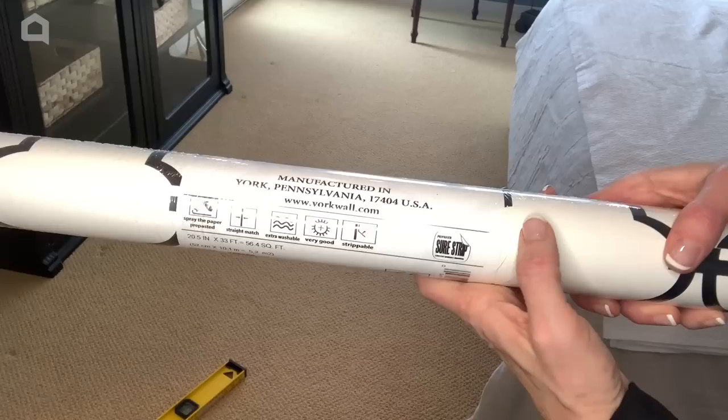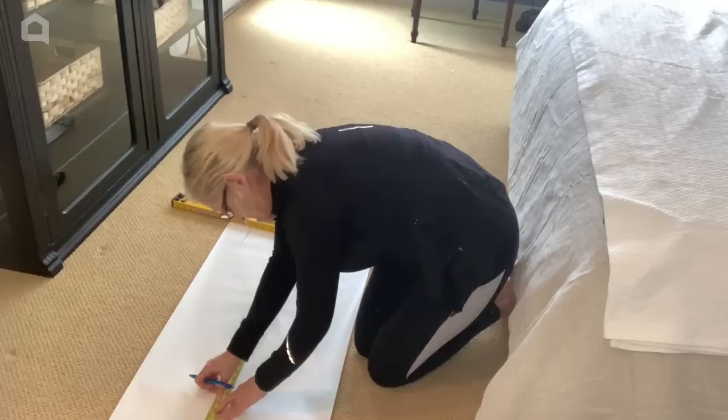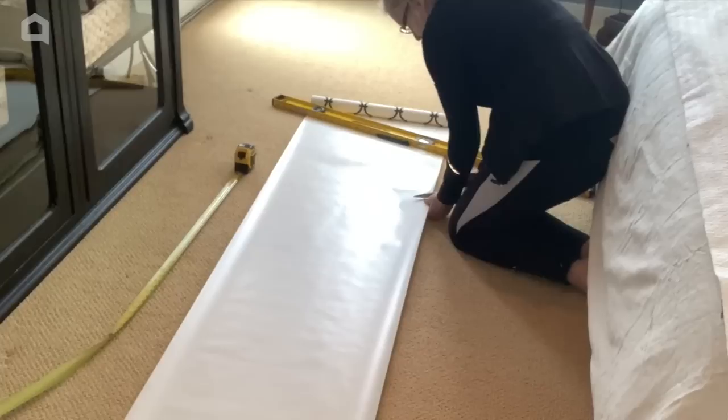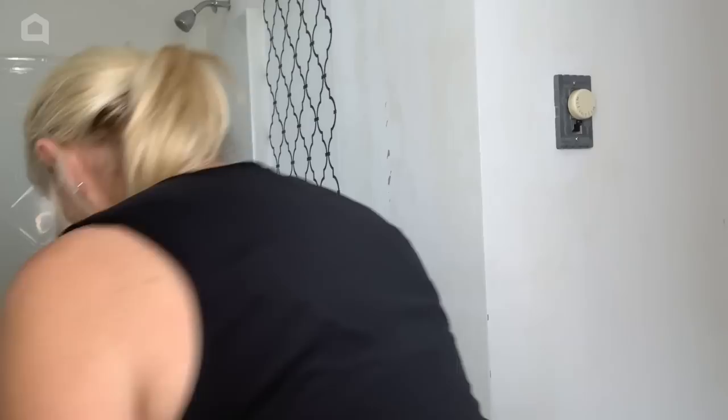Now that the cabinet is completely dry, I start hanging the wallpaper. I measure from the ceiling to the floor and add three inches extra. I absolutely love this pattern. I lay the wallpaper out in a space big enough to measure and cut the full length. I start hanging my wallpaper next to the shower where the edge of the tile gives me a nice straight edge to line up my first piece.